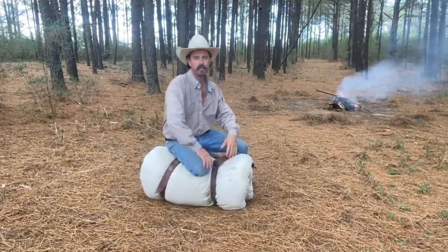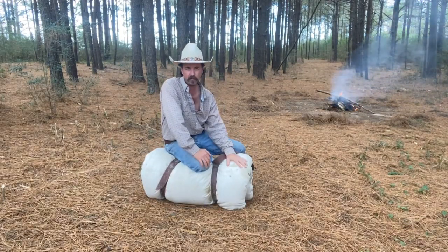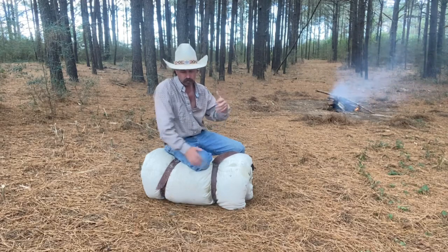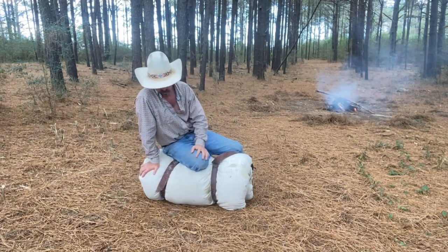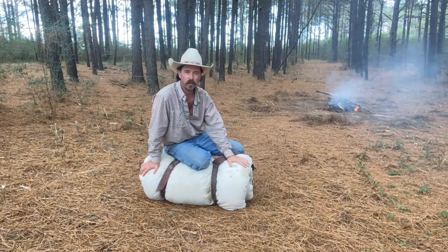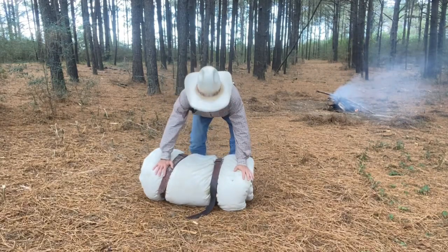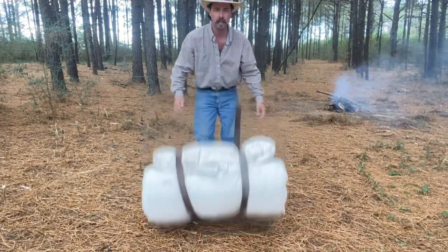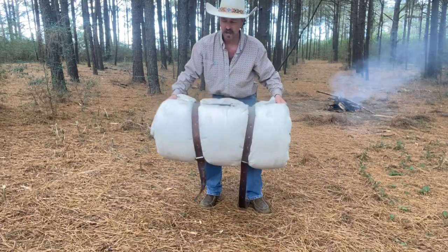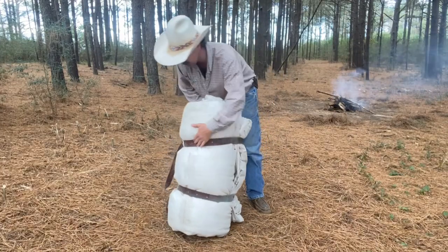All right guys, today's video I'm going to show y'all my bedroll and what I keep in it. We're actually gonna be camping — I got a buddy coming out and we're gonna camp over tonight. I wanted to make a quick video on a cowboy bedroll. What we've got here is probably every bit of 80 pounds, just rolled up with some leather straps.